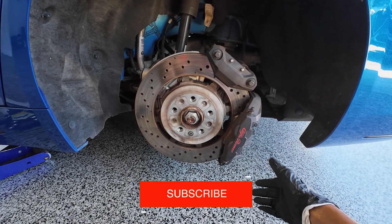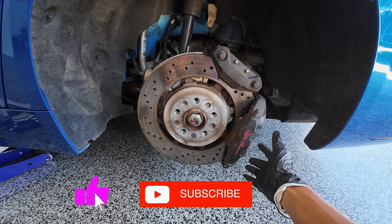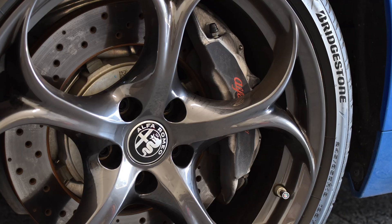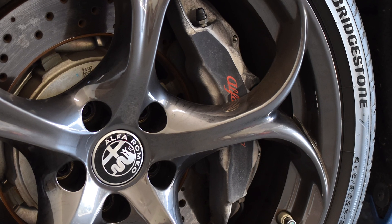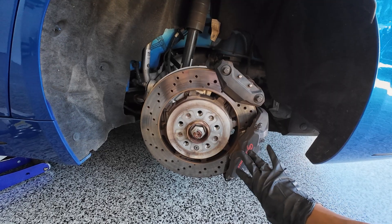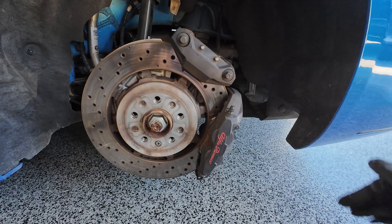Let's talk about this one first since it's the most common one. This is a high-performance four-piston caliper from Brembo — you have four pistons here in the rear and six pistons in the front. Anytime that you press the brake pedal, this is the one that does the job here in the rear. This is for your normal braking.